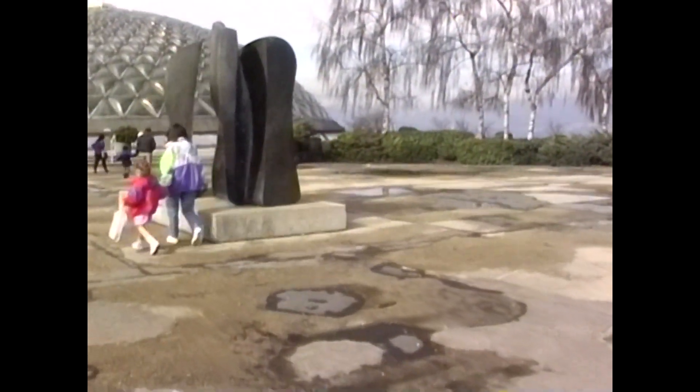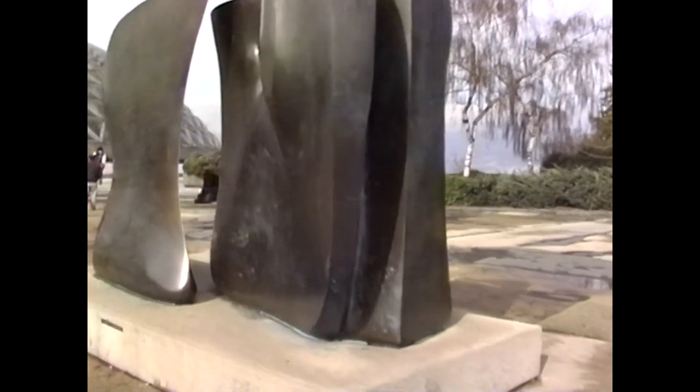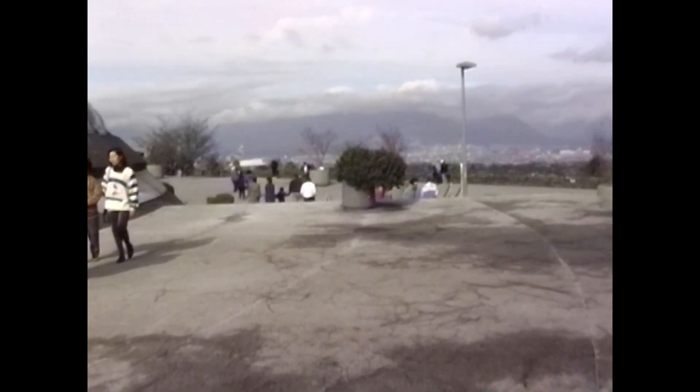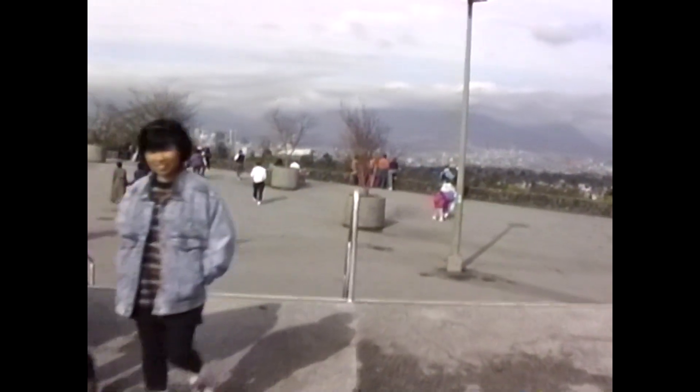The camera is perfectly balanced, and the trick to setting these things up is balancing the camera. You'll spend more time balancing the camera and getting it all set — that's what made them kind of cumbersome to use. You couldn't just slap your camera on it and start using it. You had to put your camera on it, set it up, balance it, and get everything ready for your shots.